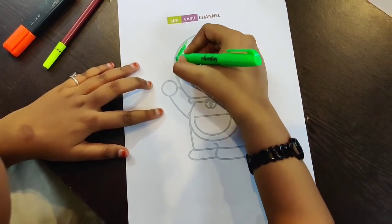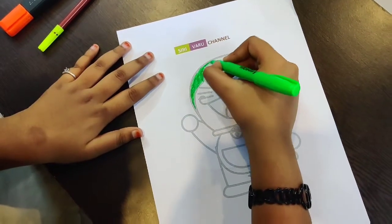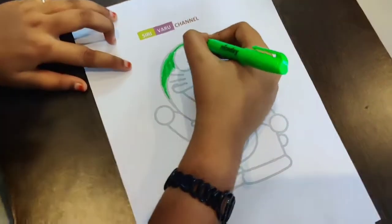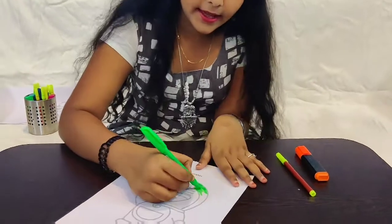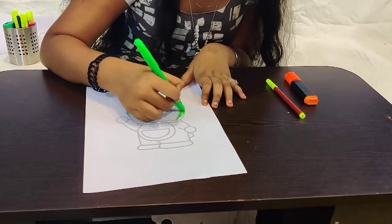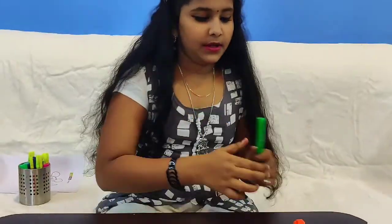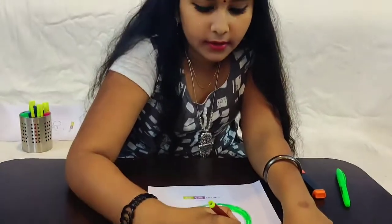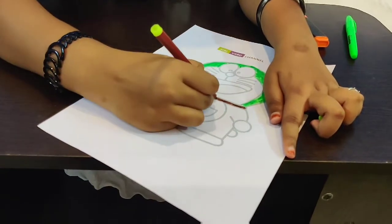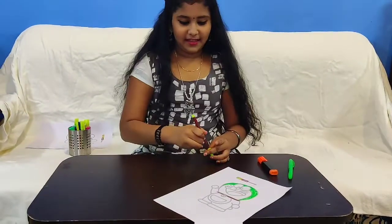I think we need to draw very fast, there's no time! Oh no, you guys see this — the Doraemon suddenly became green! I didn't think this would happen. For the orange, I'll use it maybe for the bell. I need to go faster because there's only five minutes. Now we need to put the brown one down here and here.